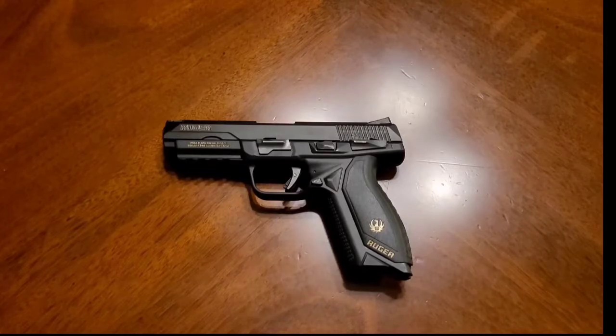This is one of my favorite carry guns when I open carry. It's a little big to conceal for me — I'm a bigger guy and it still prints quite badly — but I do open carry this quite a bit.